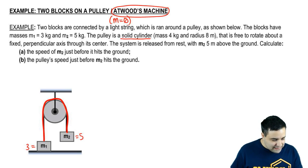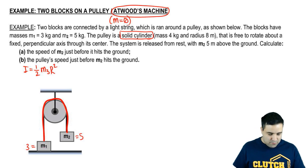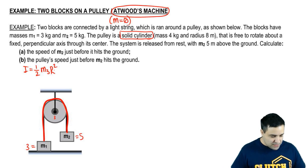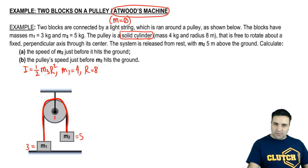The pulley is a solid cylinder, which tells us the shape so we can identify the moment of inertia equation to use: I = ½m₃R². I'm calling the pulley mass m₃ because I already have objects one and two. The mass m₃ is 4 and the radius R is 8. If you wanted, you could already calculate I, but we're going to do this a little bit later.